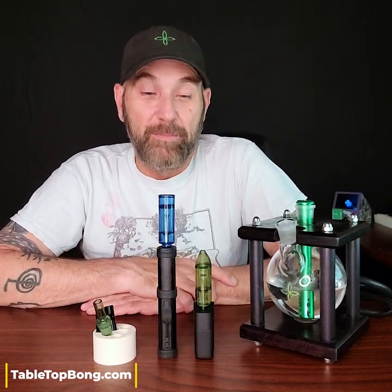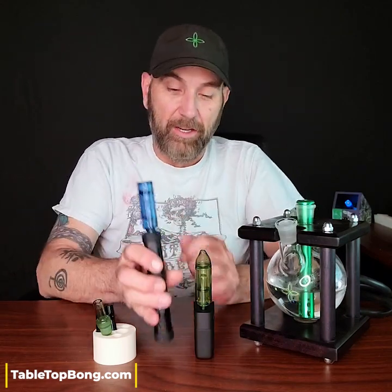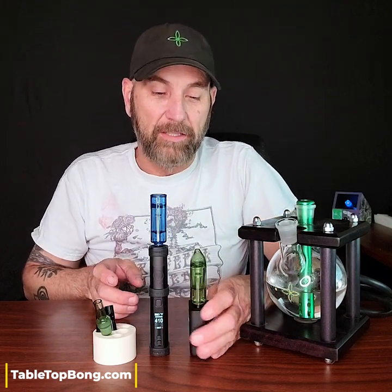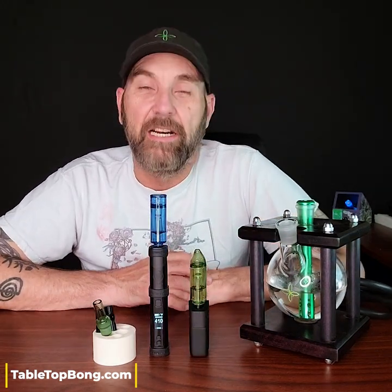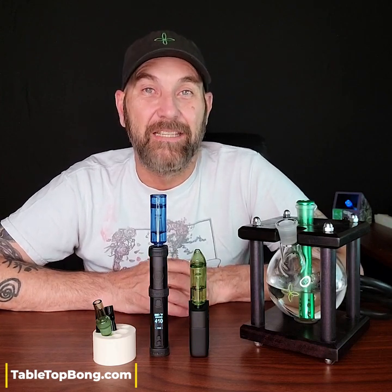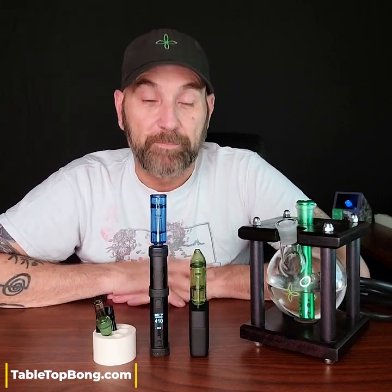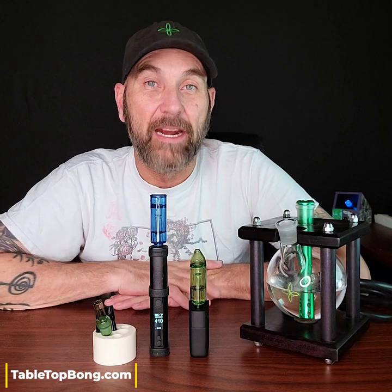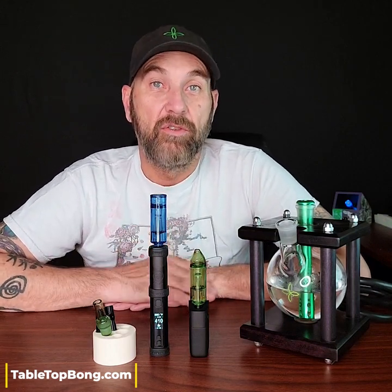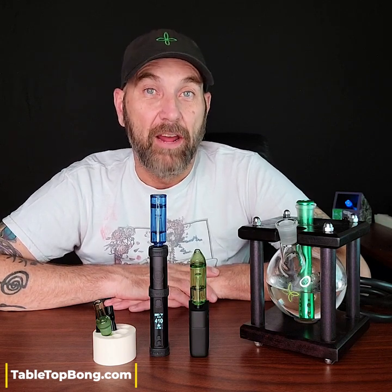I really like being able to have a bowl. I'm going to go ahead and heat these up and we're going to rip a bowl while I talk about them. These things heat up super quick — they're going to be ready to go in less than a minute. With the XMAX V3 Pro from Planet of the Vapes, what I love about adding a bubbler to this honestly is the longer you can draw on this vape, the better the vaping experience you're going to get.